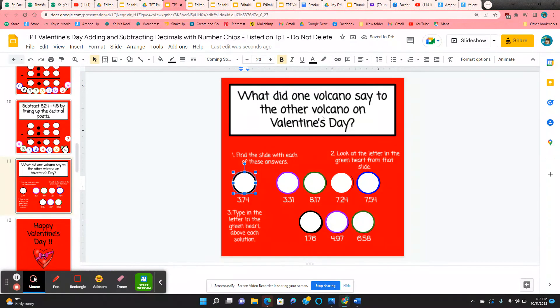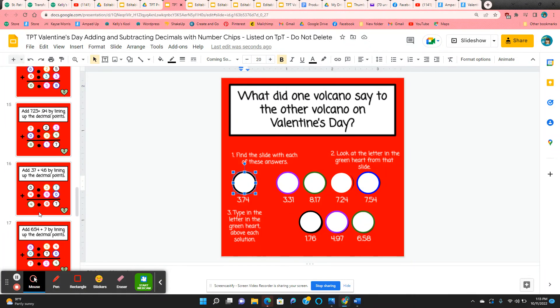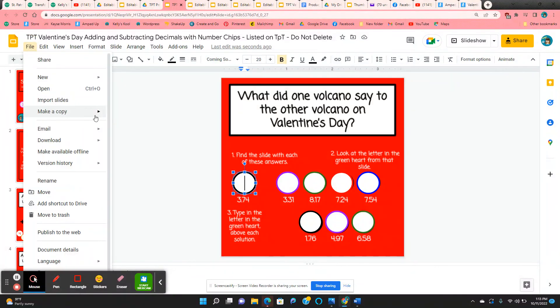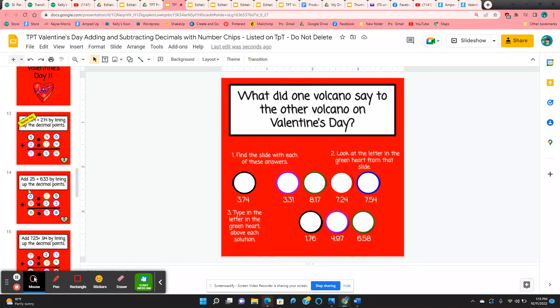What did one volcano say to the other on Valentine's Day? Now all the completed slides are here for the teacher. All you need to do is make a class copy — go up to File, make a copy of the entire presentation. Just make sure you delete all of the completed slides.